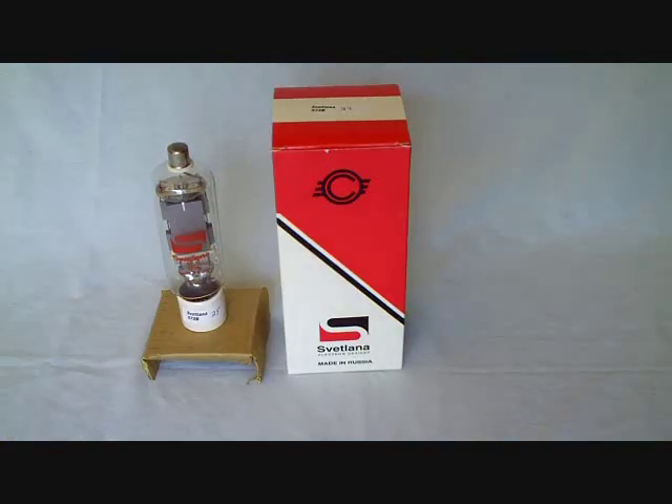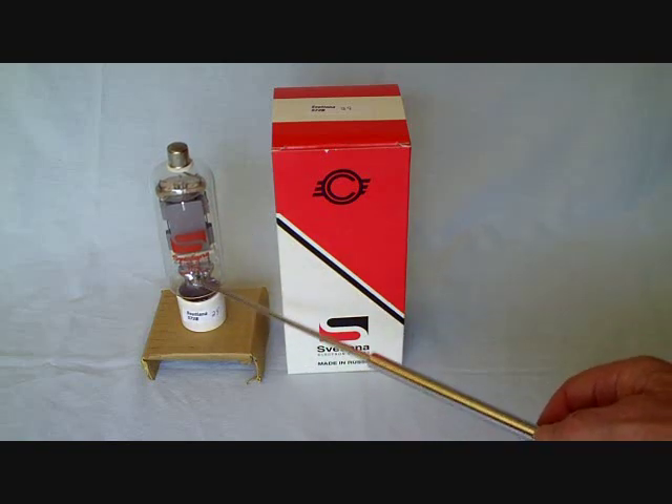The tubes are still available — I think they're still made, but if not, they're readily available from a number of suppliers. We actually won a set of four of these at the Dayton Hamvention DX dinner several years back, made by the Russian company Svetlana. This is a 572B.